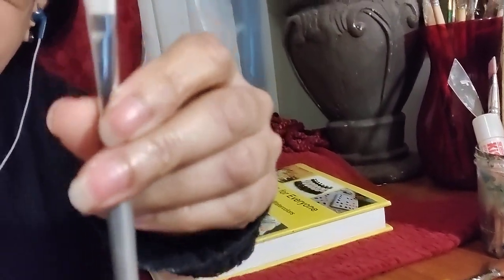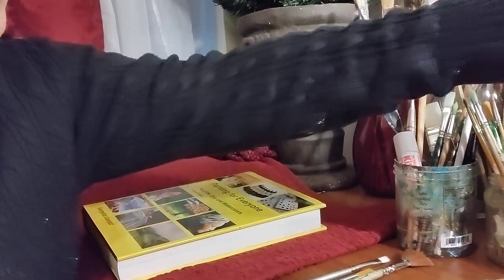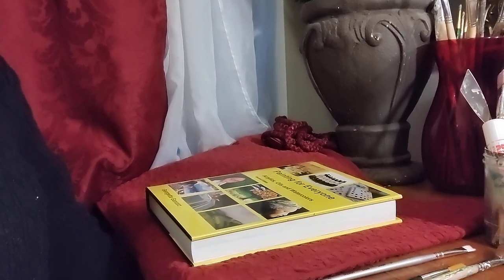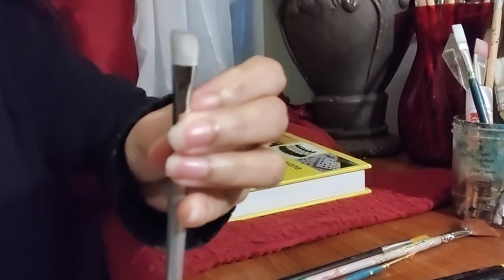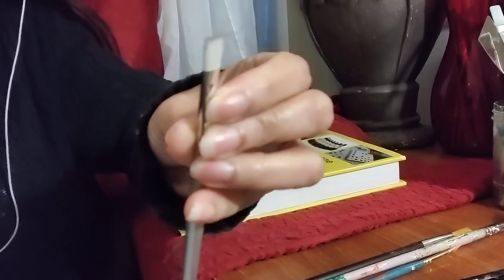Now let's go into the types of brushes. The first brush is a bright. It's kind of flat — it looks like a flat brush, like a little square. But the bright is shorter; the hairs are shorter than a regular flat brush. You can use brights for strokes that have a lot of texture, like a lot of paint on your brush, or impasto painting. They work well for more controlled kinds of strokes.